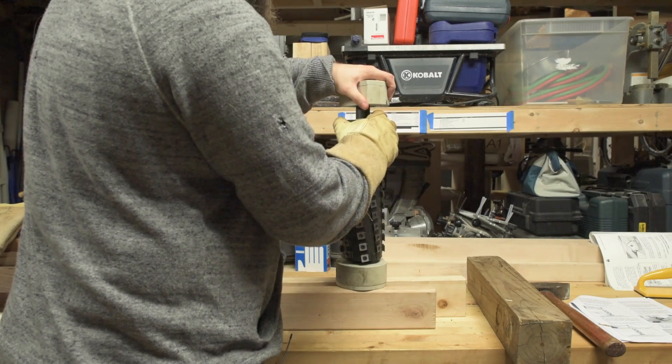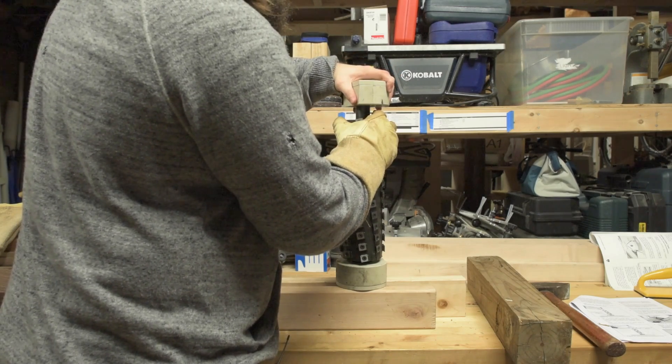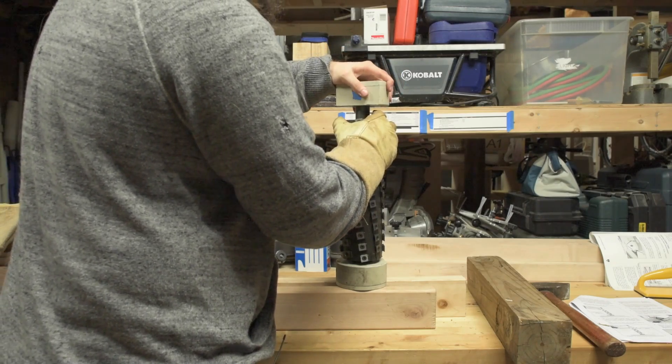I don't really feel any play in the bearing either. It seems like they're still good. I've only used them for like a year — I've had it for two years, but it was just sitting for a year because I got tired of sharpening the blades.